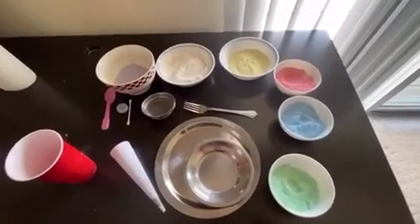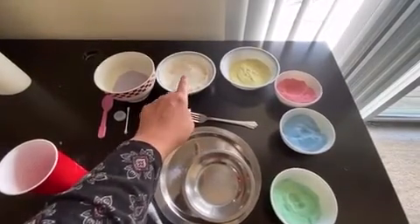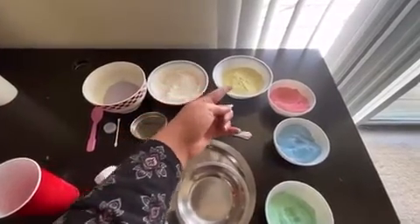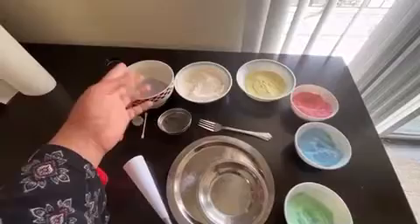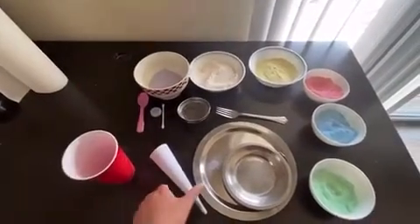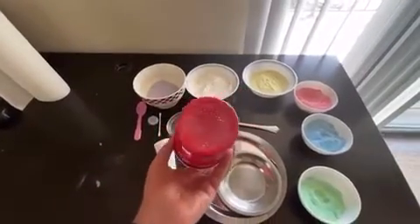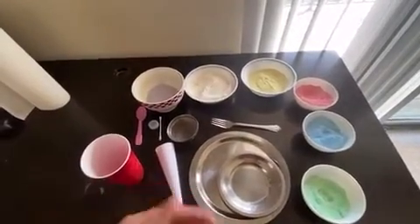So what do we need to make our rangoli today? I am using rice flour. If you don't have rice flour at home, then you can use all-purpose flour too. And it was plain white, so I thought of adding some crushed chalk powder to make it more colorful. So I used the combination of rice flour and a little bit of chalk powder, so now you can see we have different colors of rangoli powder. And then I have used some materials lying around the house like a plate, fork, strainer, earbud, water bottle lid, and I made this cone with paper which we are going to use while making rangoli. If you don't have a strainer, then you can just poke holes with a pushpin. Feel free to use the material of your choice and be creative.